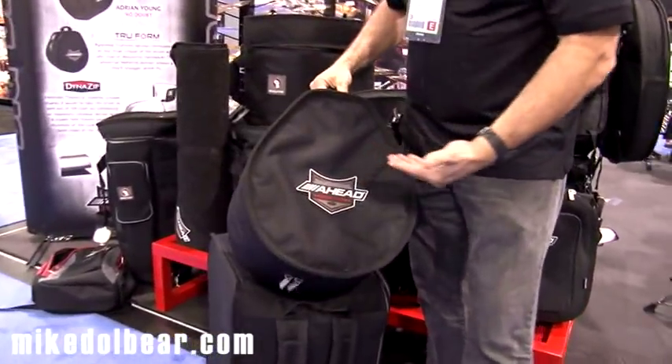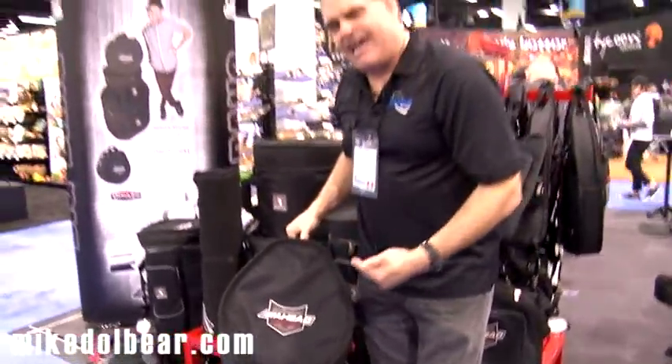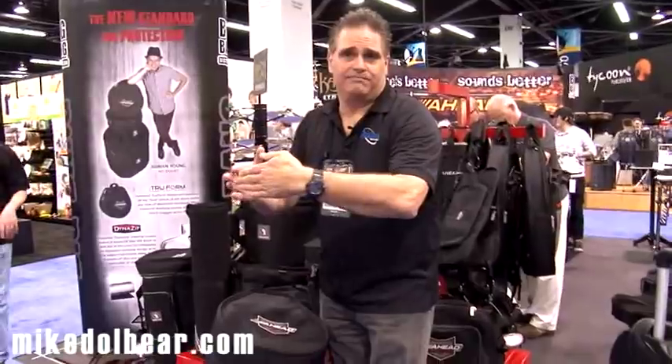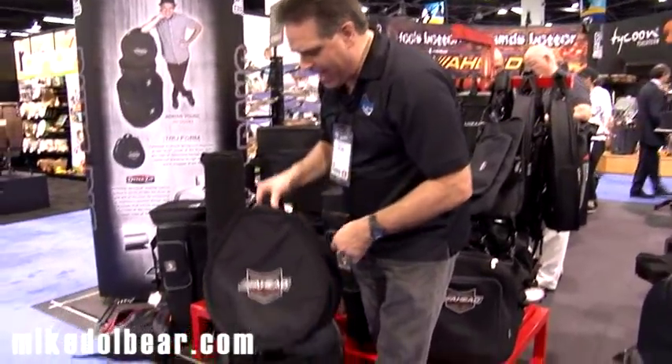The first noticeable feature is they're not round — they're teardrop shape. We have a patent on the teardrop shape, and what that does is it makes it a lot easier for you to buy a case where you only need one size. You don't have to buy a case specifically to fit your drum or a drum that has a big mount on it. It'll fit any one of those and still provides a nice tight fit around the rest of your drum.